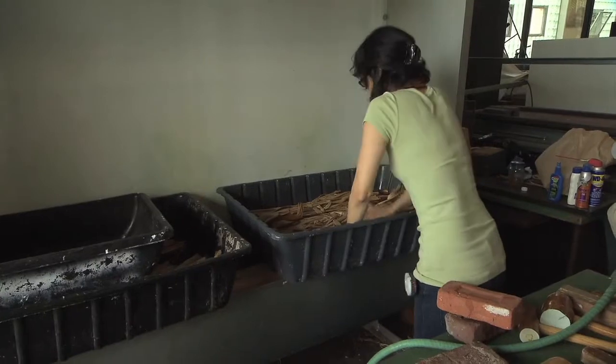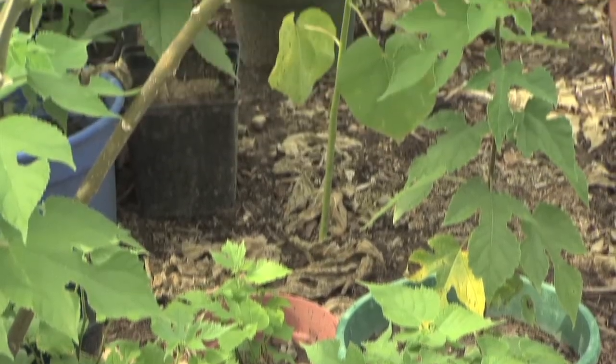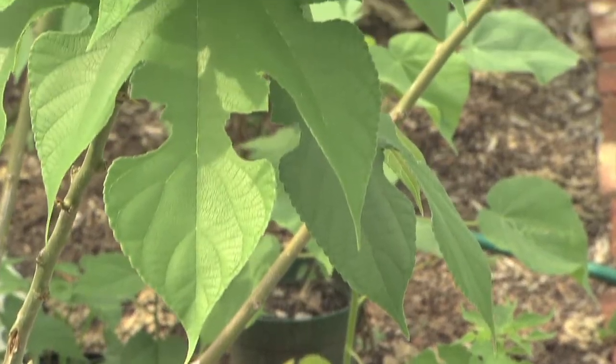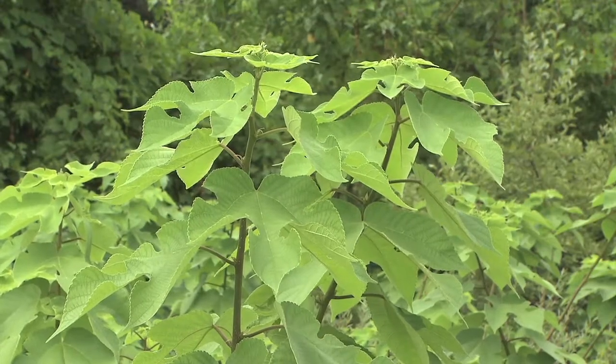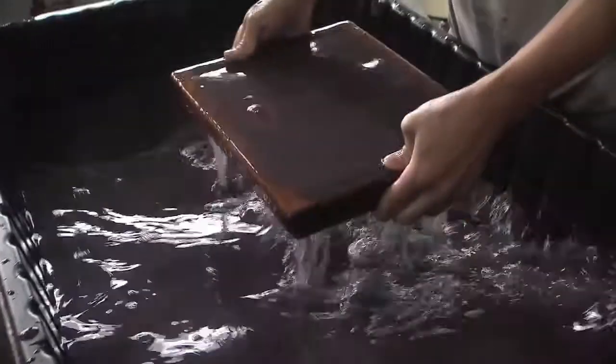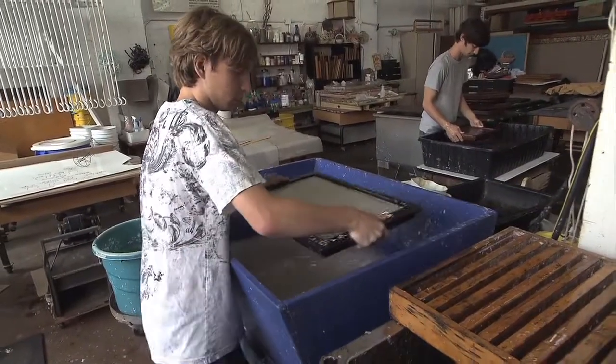Tom uses paper that's all handmade from fibrous plants like cotton, flax, and hemp. But he also makes his own — or more accurately, grows his own. At his studio in downtown Cleveland, he and his team make paper from Kozo, a Japanese plant grown in a small plot next to his studio. This provides the perfect classroom for Tom to teach local art students and other artists how to make paper from scratch.